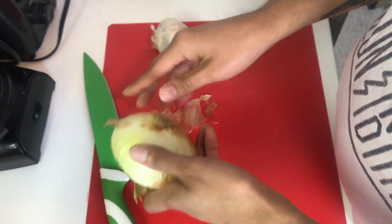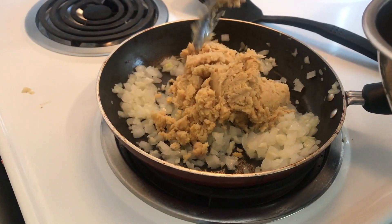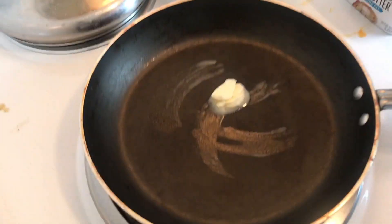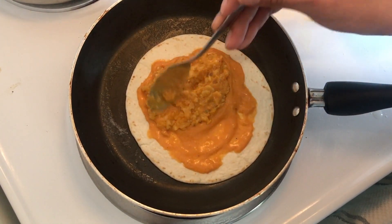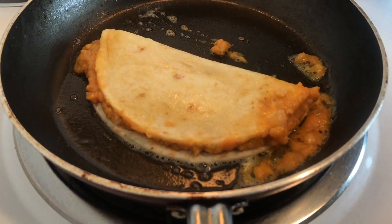I have to chop up some veggies — they make me cry. My tears have finally dried up, and now it's time to prepare the quesadillas. We have finished the quesadillas — it was a messy process, but I think it was worth it. We have some sour cream here, and look at that. Pretty good.